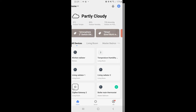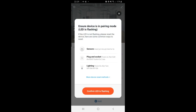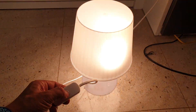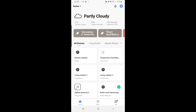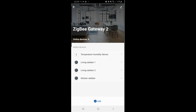Adding these to the Zigbee gateway is very simple. Initially when you turn them on they will be in pairing mode, flashing slowly. If they aren't and the light is static, the way to put them in pairing mode is by using a combination of on, off, on, off, on at the switch. They should then start flashing slowly, and then you can press 'Add' in the app, and the gateway will detect them in about 10 to 20 seconds.